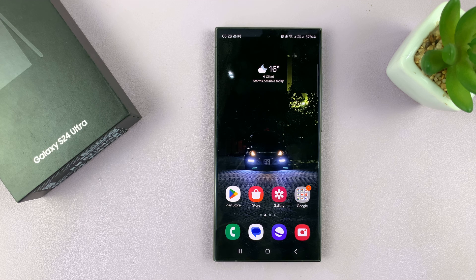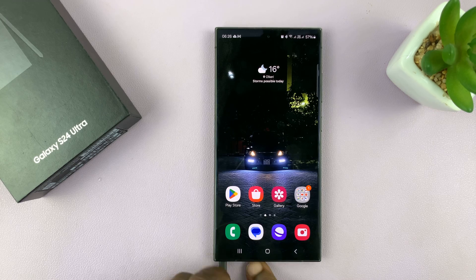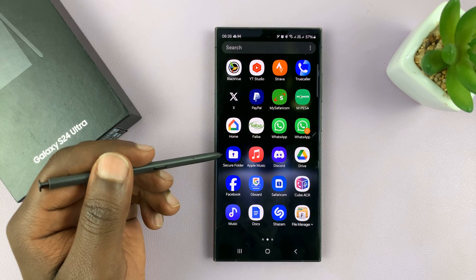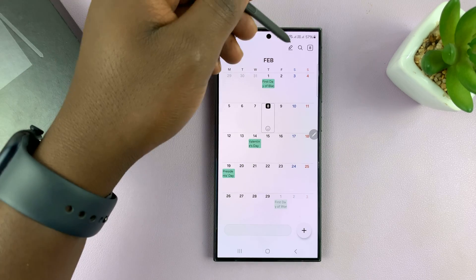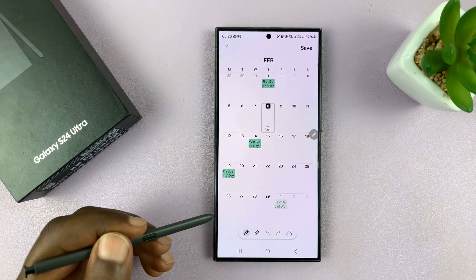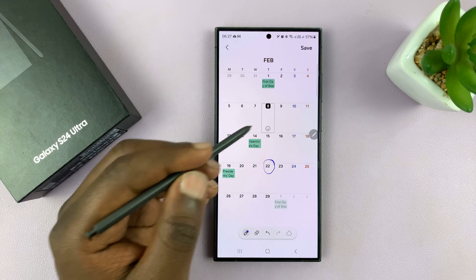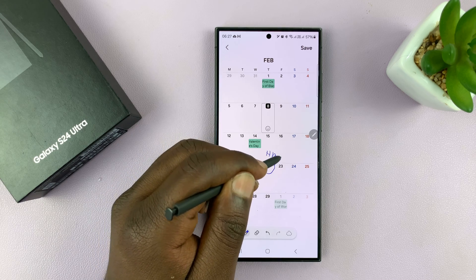So I'll be showing you how to draw and write on the calendar of your Samsung Galaxy S24 Ultra using the S Pen. If you have the Ultra, you can take out your S Pen at any time, go to the calendar app, find a date that matters to you, tap on the pen icon there, and then you can draw on dates and type right stuff on those dates.